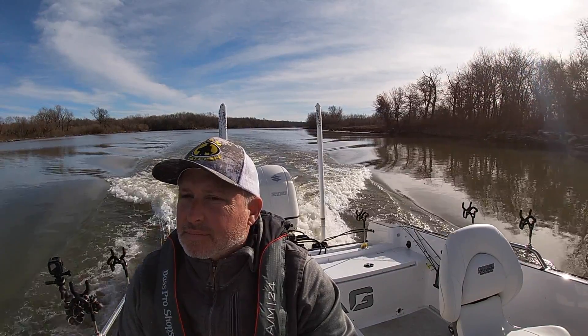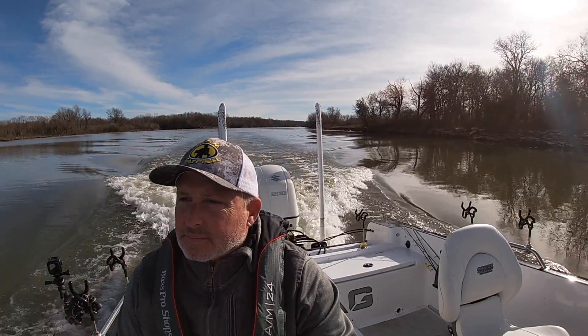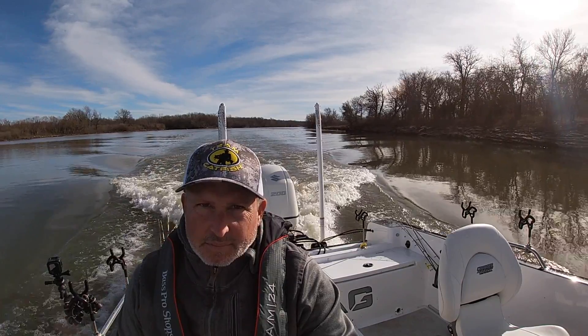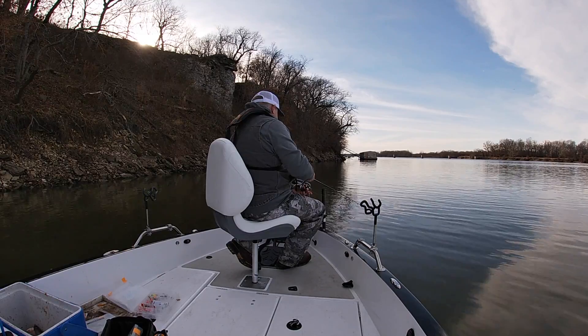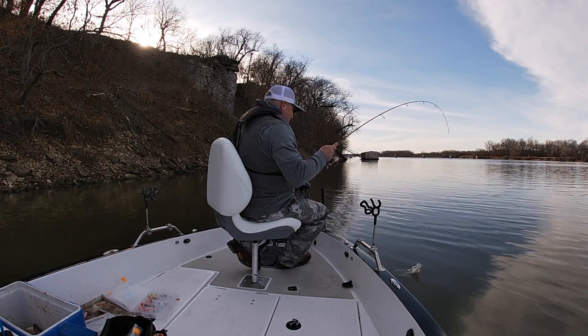There was no current. They had been running current earlier in the day but stopped generating below the dam. I'm going to give you a tip in a little bit about how to catch crappie in brush piles on the edges of the river channel when they've stopped running water.